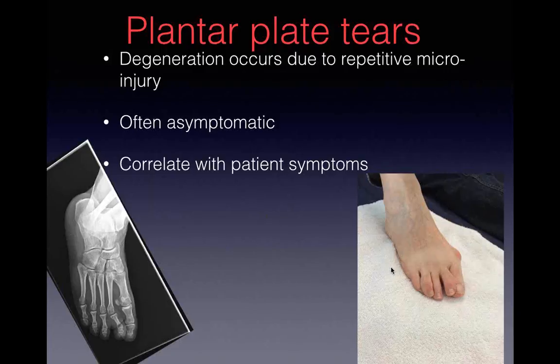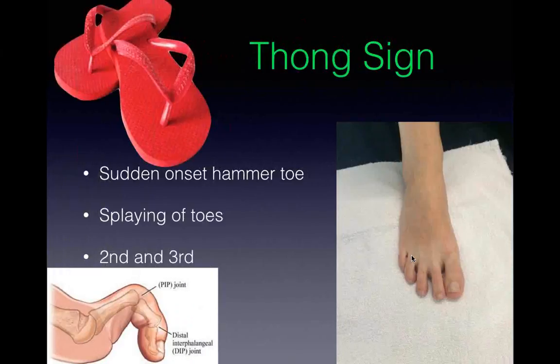Here's one we snapped the other day - crooked toe, bit of a bunion. Look at the plain X-ray: crooked toe. Straight away you know there's a significant plate tear. Without putting the probe on, this person has a plantar plate tear of their second toe. What they get is this 'thong sign' - when you put your thong on, it should sit between the first and second web space. When the toes splay between the second/third or third/fourth, that's the thong sign, indicative of a plantar plate tear. Very common in the second and third interspaces.